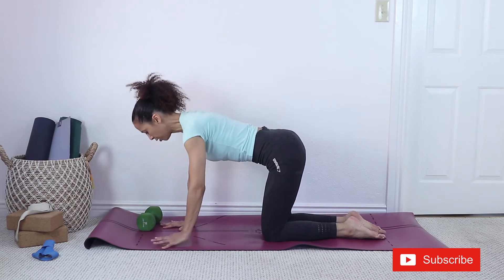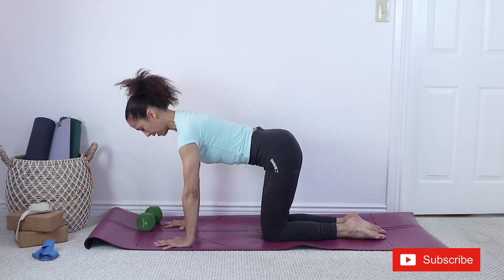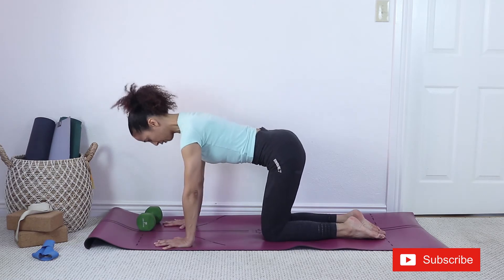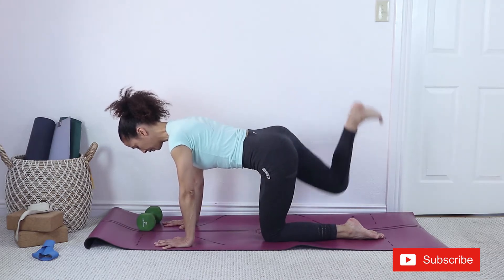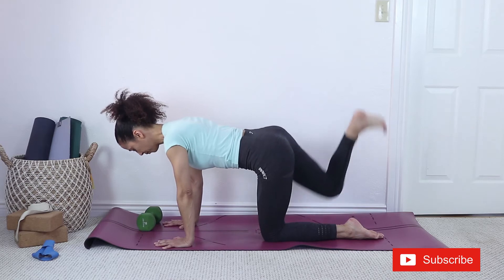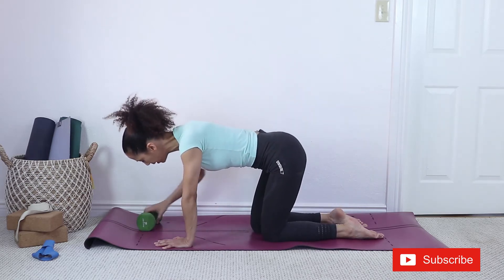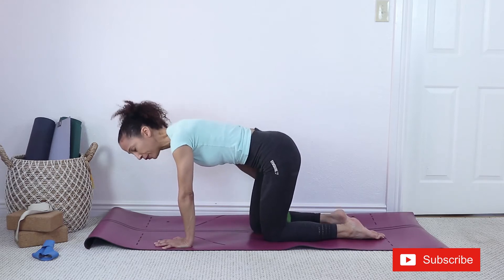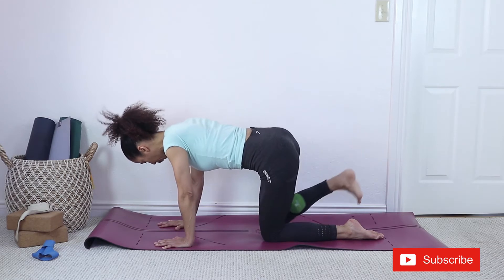Adjust your position: fingers spread out, shoulders pressing down, crown of the head reaching forward, belly lifted — and up. Without weight, keep going up to 15 or 15 to 20 repetitions. With weight, eight to twelve.